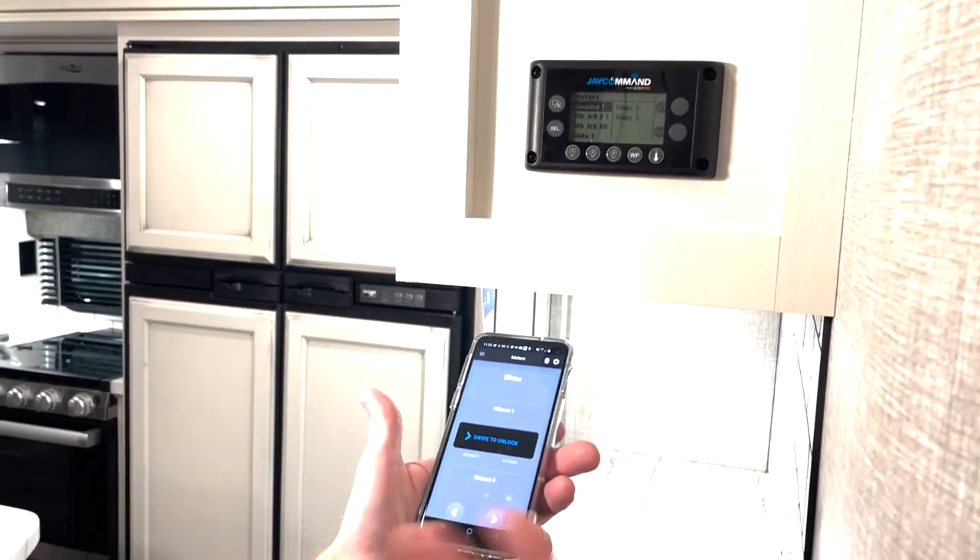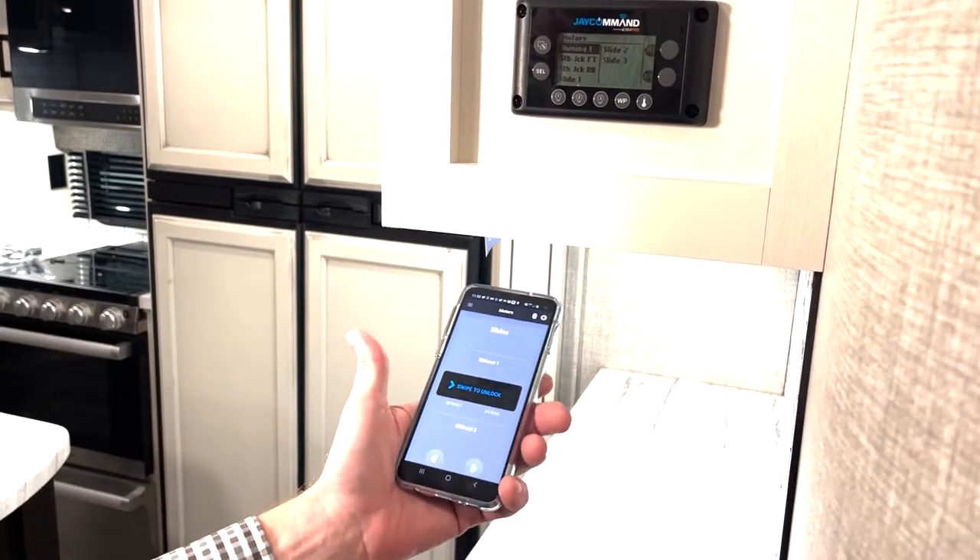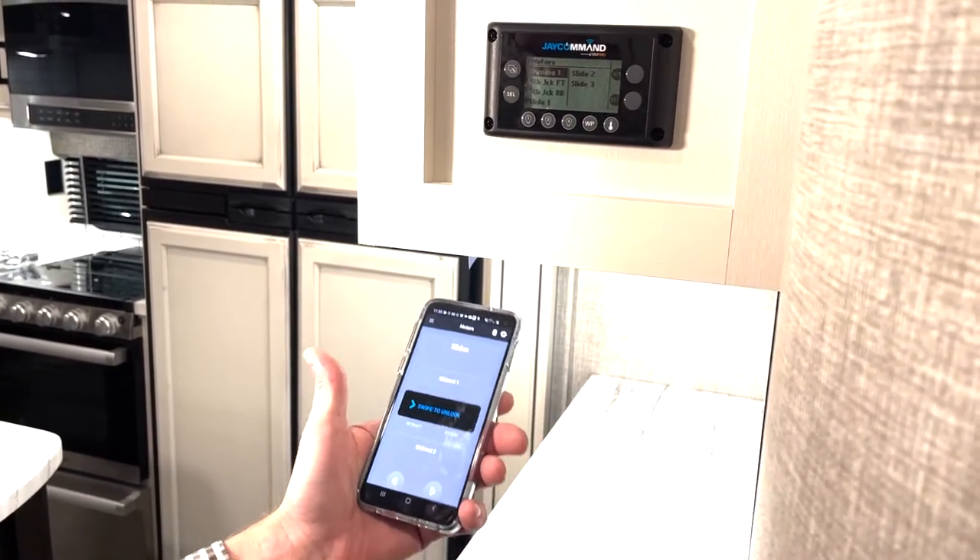If you had your app open and somebody was messing with your phone as you're driving down the road, they can't just swipe to unlock it, run your slide out, or run your awning out as you're going down the road.